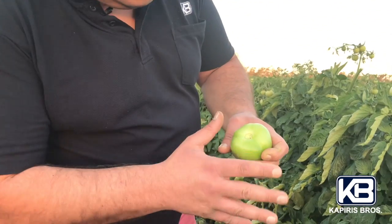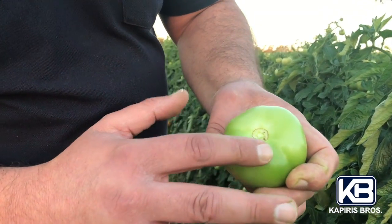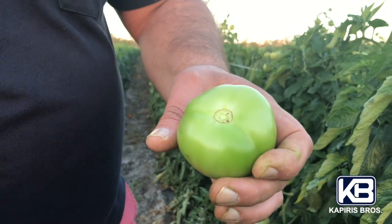You can't see any cracking in here — it's quite good. Nice and clean, beautiful fruit. So this is a good variety. I brought you here because this variety is called Pinnacle, and Melbourne people love the Pinnacle.